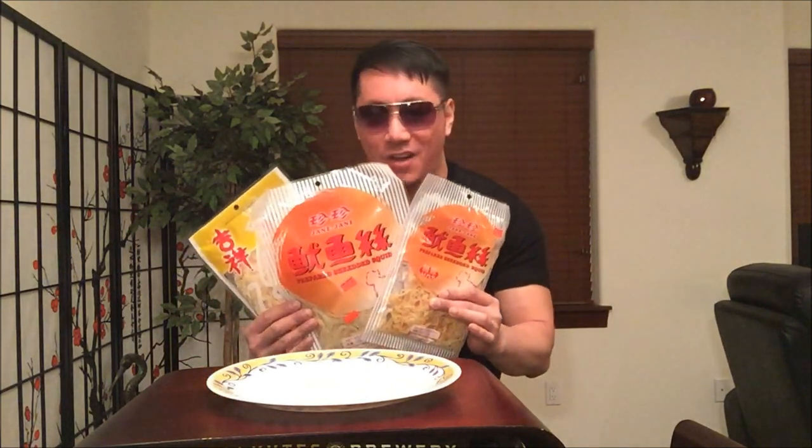Hey guys, welcome back to my channel. It's the Asia Fiend. I'm back with another super exclusive snack review. I want to give a quick shout out to my sister — thank you sis for sending me these awesome snacks all the way from St. Louis. I love you sis.